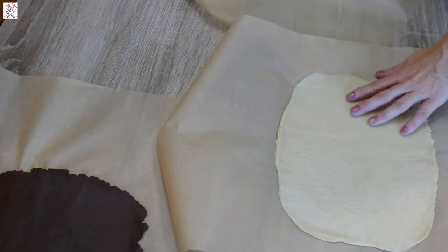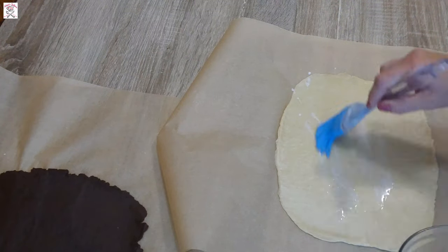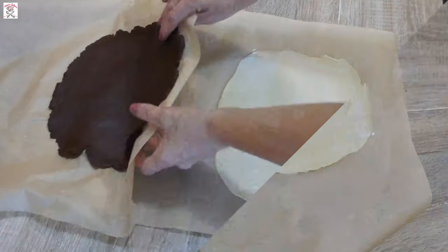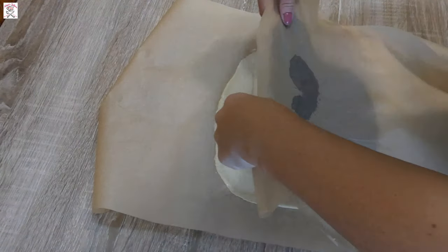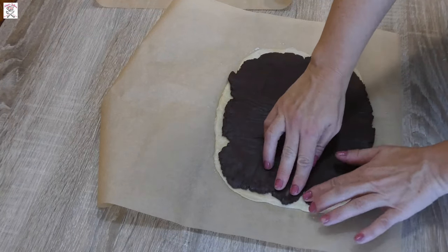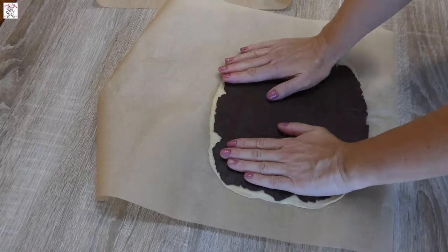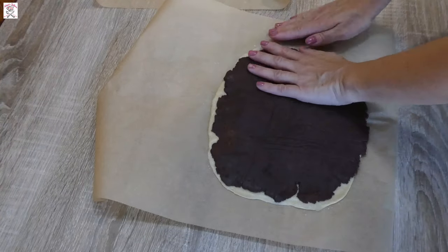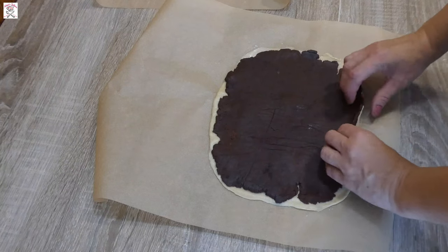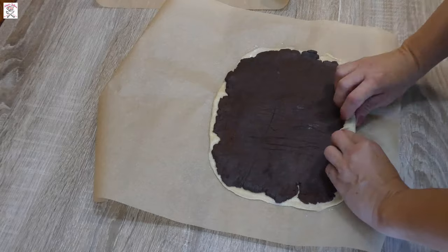Take the milk and brush it all over the surface of the white dough — no need to put much, just enough to wet it. Now take the dark rectangle and with the paper transfer it onto the white rectangle, then remove the paper. Feel free to push the dark dough a bit toward the edges in case you didn't roll it evenly.